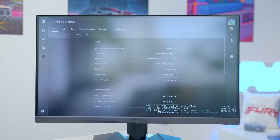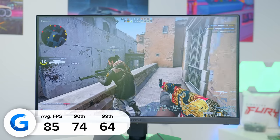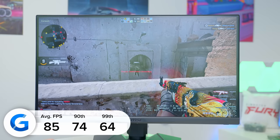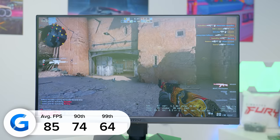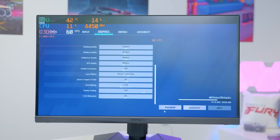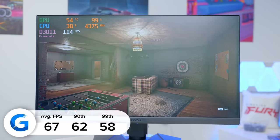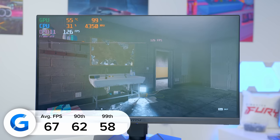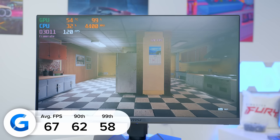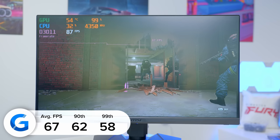CSGO is next and at 1080p high settings we achieved 85 frames per second — nearly touching 90 FPS, which is very impressive for a system like this. CSGO is an easier game to run, but we're still getting over 80 frames from our really budget APU. Finally, Rainbow Six Siege is a little bit more difficult to run on an APU like this, but we still got very playable results — 67 FPS at 1080p, once again over that crucial 60 FPS mark. Sixty frames per second is the crucial area you should be aiming for in any budget build; anything less for a first-person shooter is just not good enough.